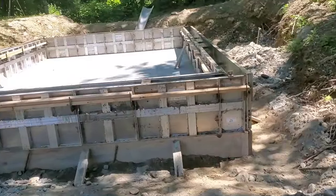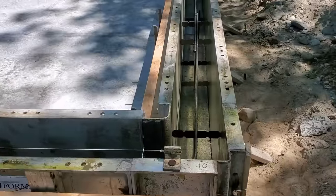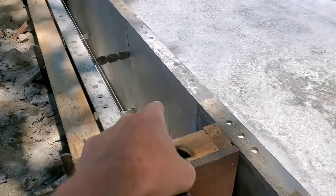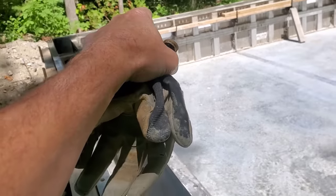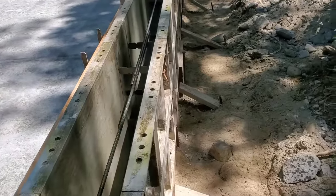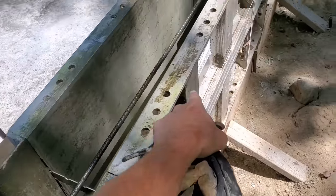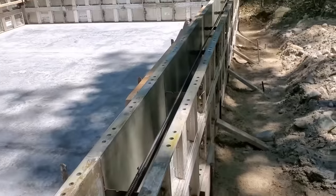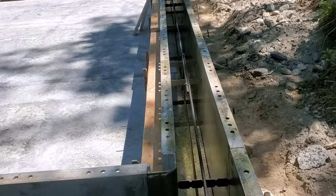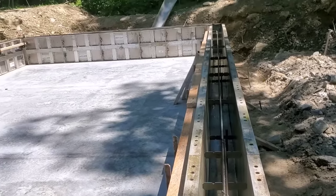We're getting ready to pour this knee wall on top of the slab we did the other day. It's a two-foot knee wall going all the way around it. This is the garage door opening right here, so we'll leave that out. We've got a little man door - a three-foot door over there we're going to leave out. We've got aluminum panels, they're three-foot panels. We'll just pour the concrete right inside. We've got a mat of rebar, a couple rows of rebar in there, and we've got rebar uprights coming up out of the slab.